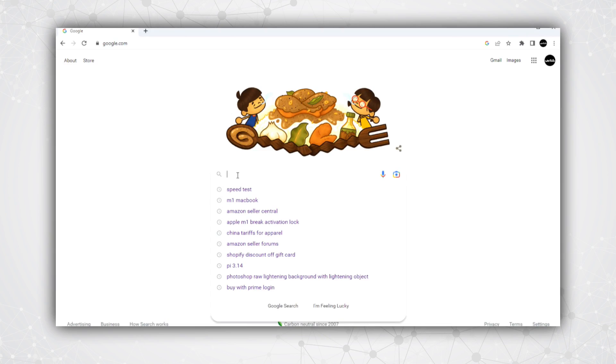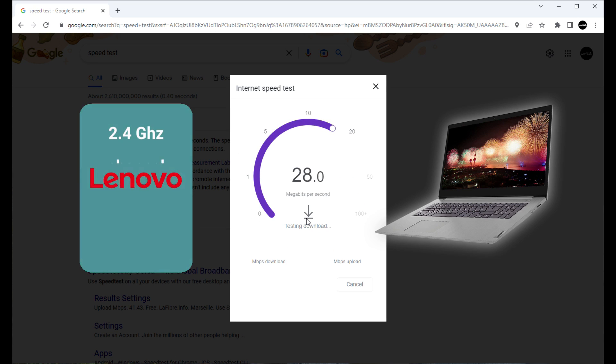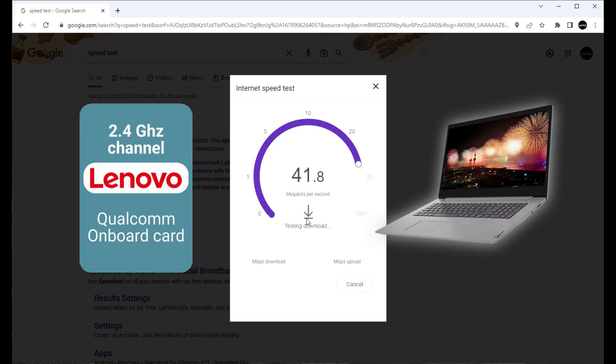We're using Google Speed Test for our testing today — just go into a Google search and type in "speed test." We like this particular speed test because there are no advertisements that could affect data throughput. Our first test will be using the 2.4 GHz band of the router using the Qualcomm onboard card in our Lenovo laptop, and you'll see right away the speeds aren't horrible, but they're nowhere near what we'd like to get from our Wi-Fi 6E router.